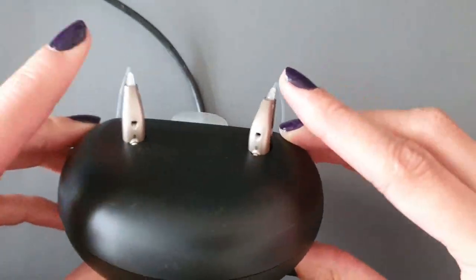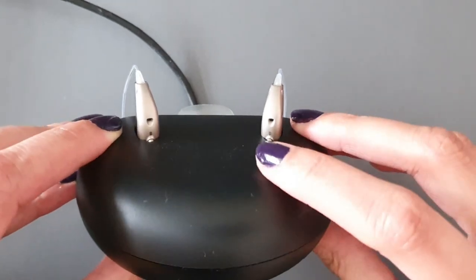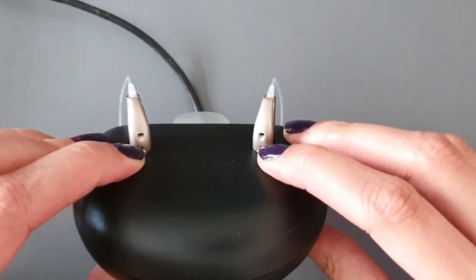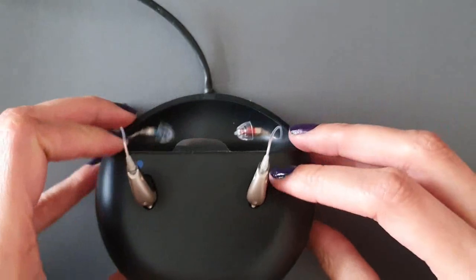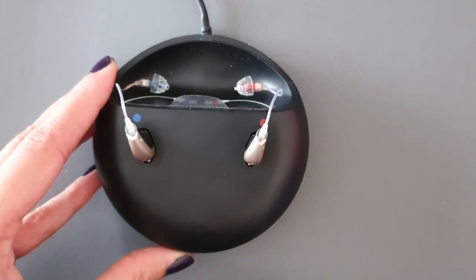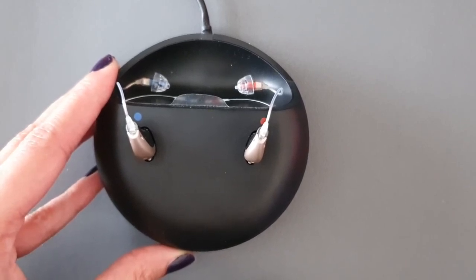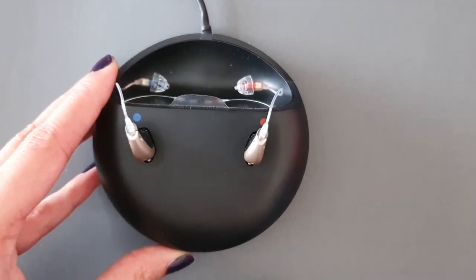When you dock them in, make sure you've pushed the hearing aids all the way in and the LED light on the hearing aids will start flashing. The hearing aids take up to around three hours to get a full charge. The LED light will turn red when the hearing aid is charging, and then turn green when it's fully charged.